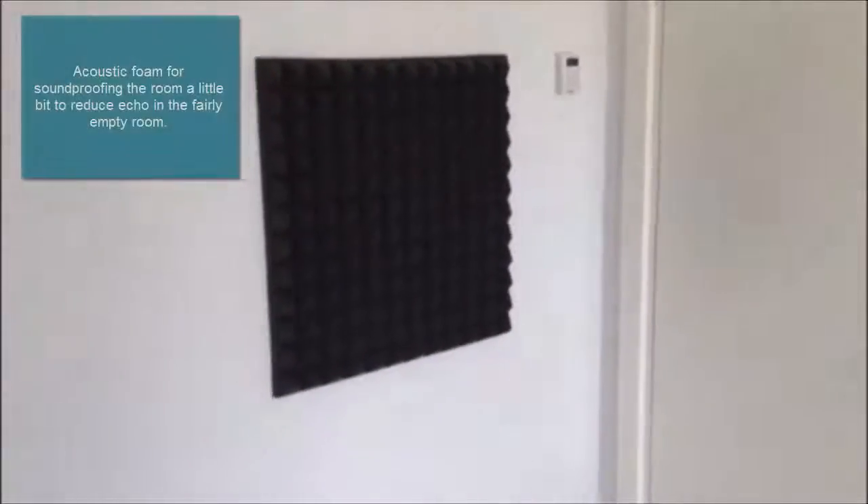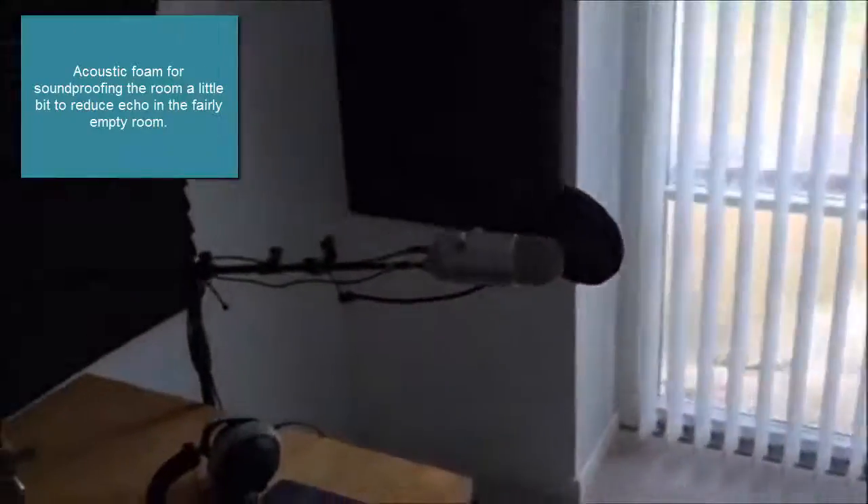I also have some acoustic foam for soundproofing the room on the walls, because the room is fairly empty so there's an echo.